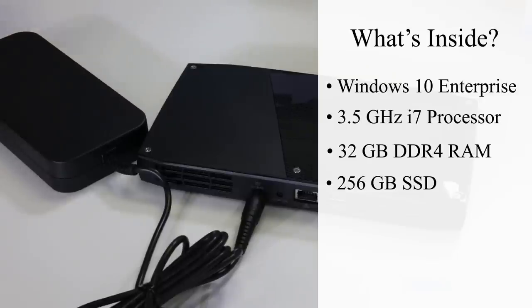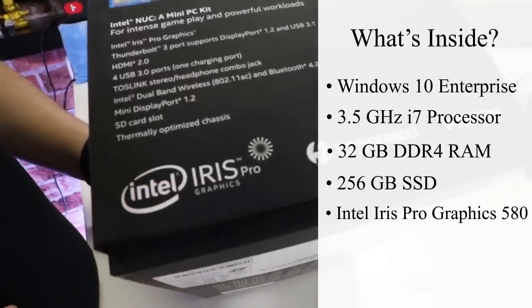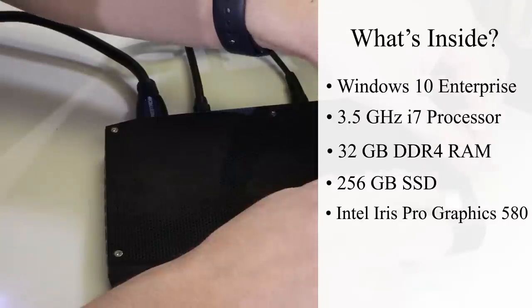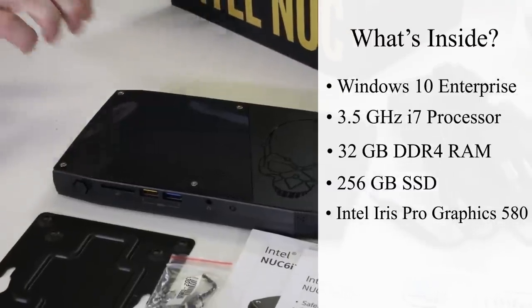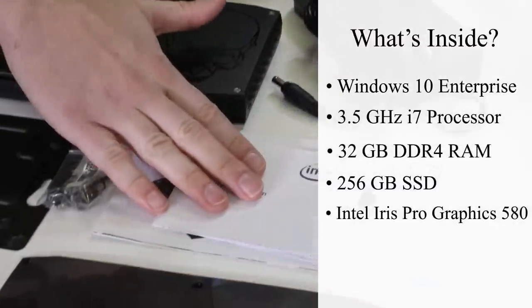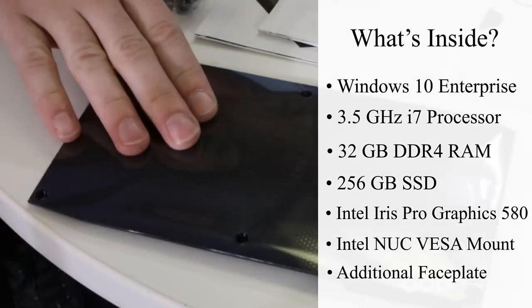Don't let this computer's size fool you. Intel includes a built-in Intel Iris Pro Graphics 580 card, which supports up to three video outputs and plenty of horsepower for multi-camera video production software. Inside the Intel NUC box, you will find the Intel NUC, an included power supply, a manual, a VESA wall mount with hardware, and an optional black faceplate.